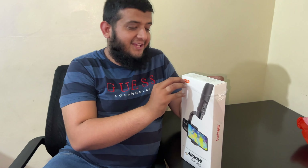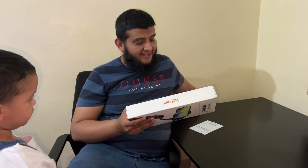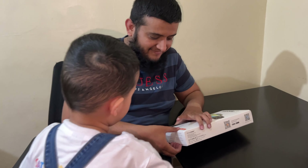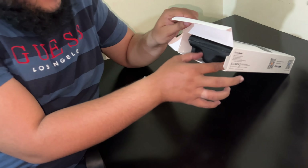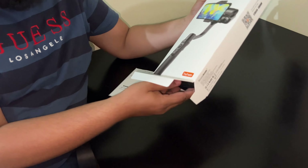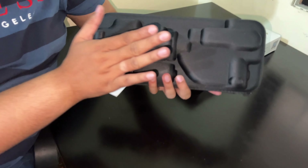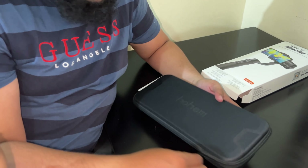Thank you so much for this amazing thing. Look at the box — wow, look at the cover inside! See the packing, so beautiful. This is the unboxing of Hohem.